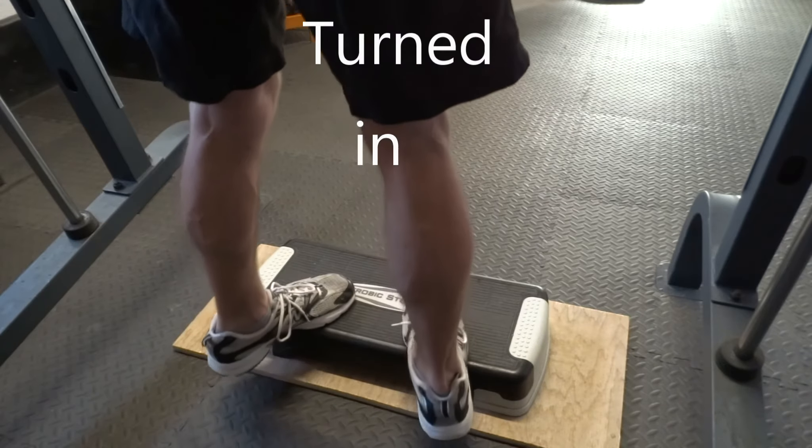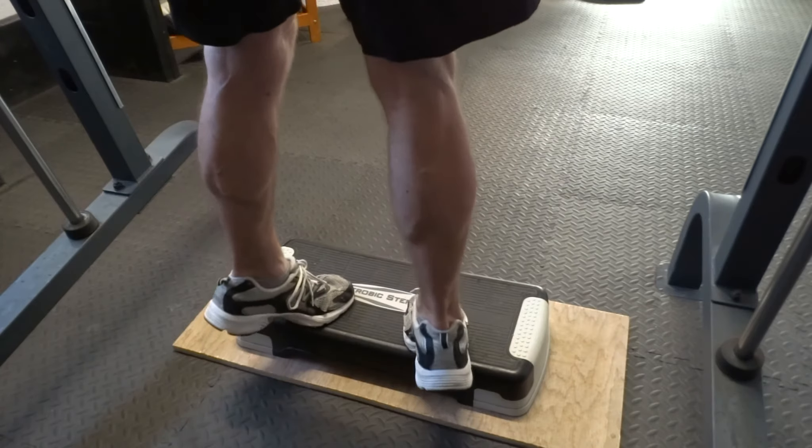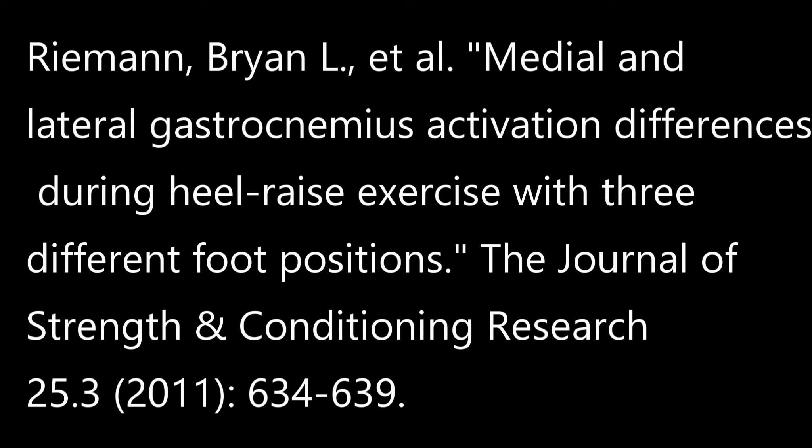So if you feel like there's an imbalance in the calf in size, or you've been injured — say in the medial head for example in the past — then you can emphasize more work there if you need to. Here are some of the references which highlight the EMG data to show how you can emphasize each head through foot position.